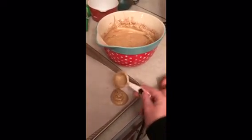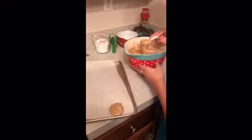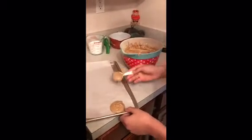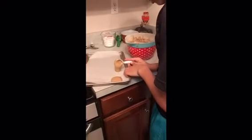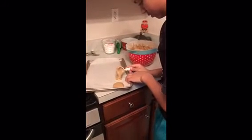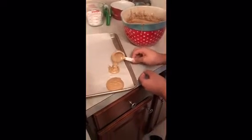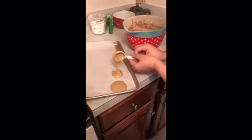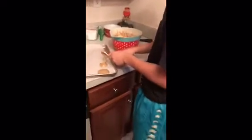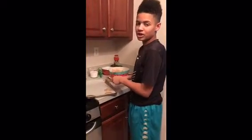Put it on there until it makes a nice circle — see that circle! Pretty much keep doing that about an inch apart. We're going to do this for the rest of the dough. You'll see when they're finished.